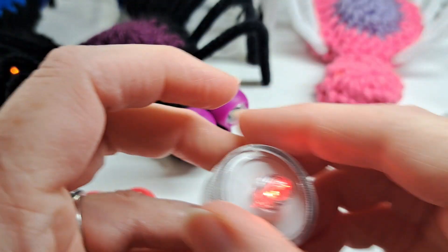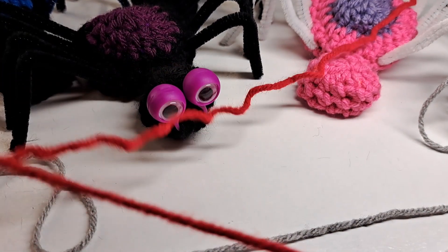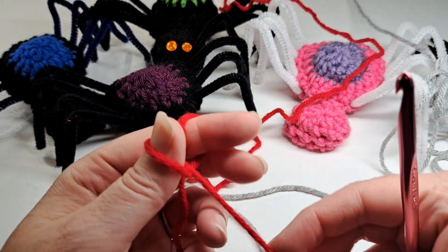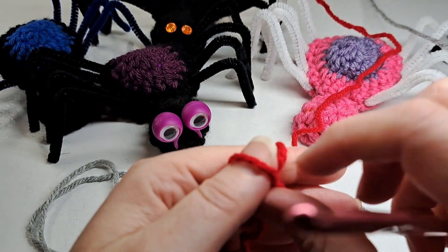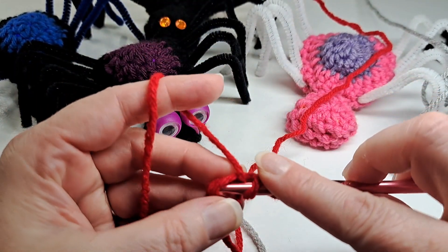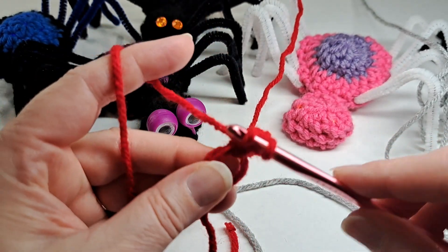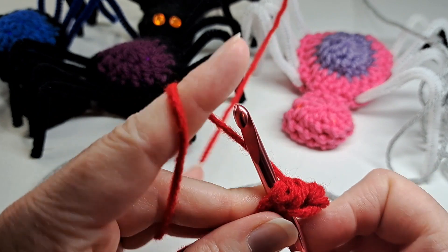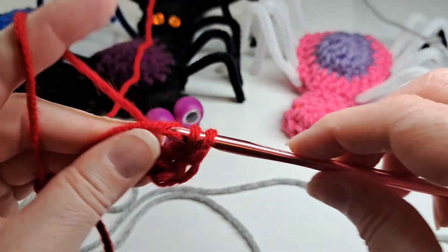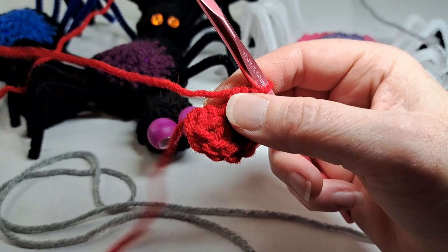Let's get started. We're going to start with the red yarn and make a magic loop. There's my magic loop, and I'm going to chain one and put eight half double crochets in that magic ring. I'll continue to do this all the way around with eight half double crochets in the magic ring. I'm going to tighten that magic ring.